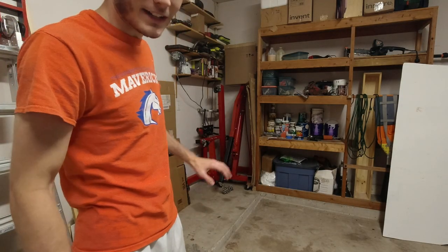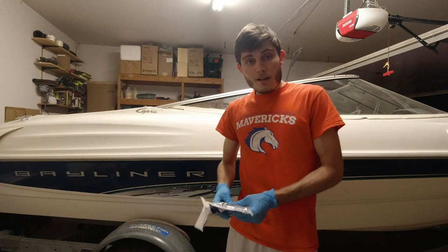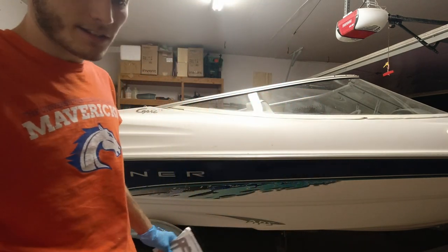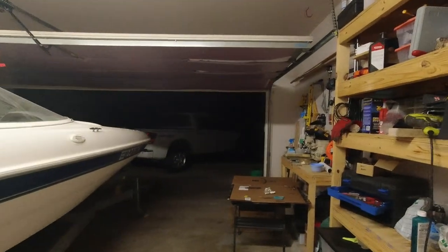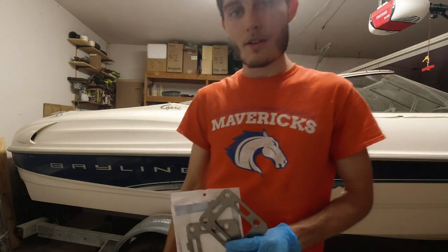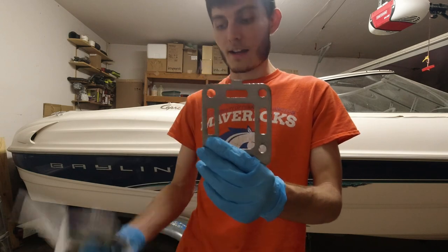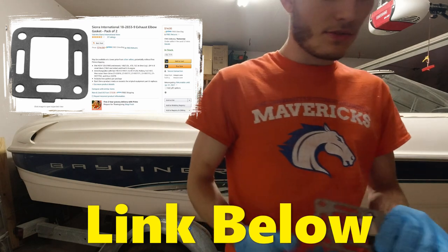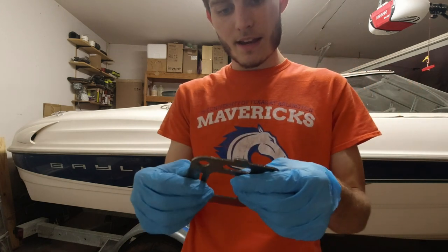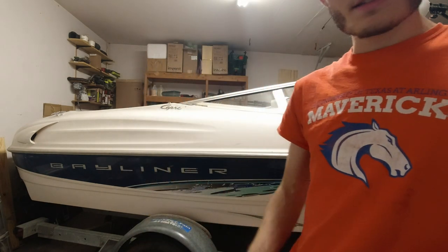Hopefully I don't have to get those bad boys out again for a long time. We've got the boat pulled all the way back in the garage. It is getting a little bit late. The last thing I want to do tonight is get the exhaust riser put back on the engine. I do have a new gasket for it - actually a two-pack, just in case I ever need an extra one. I'm going to go ahead and use a little bit of gasket maker with this gasket as an extra precaution.